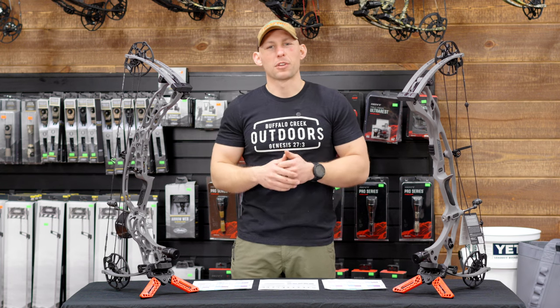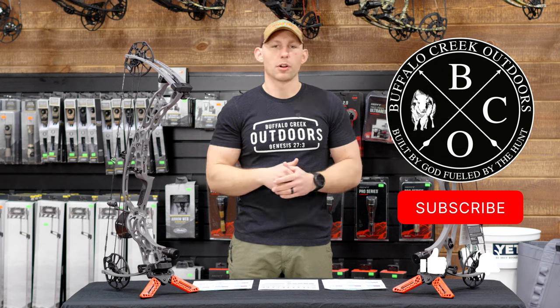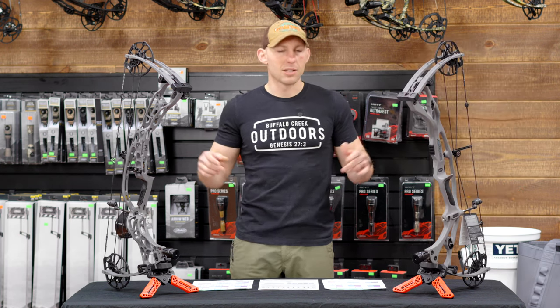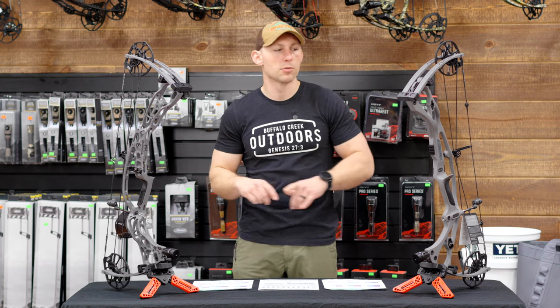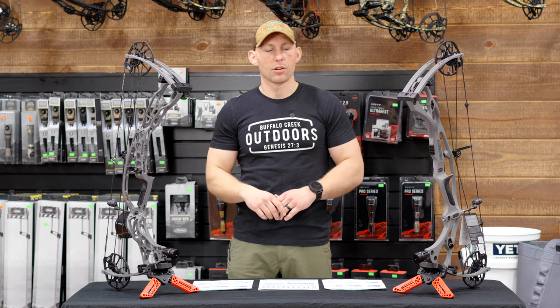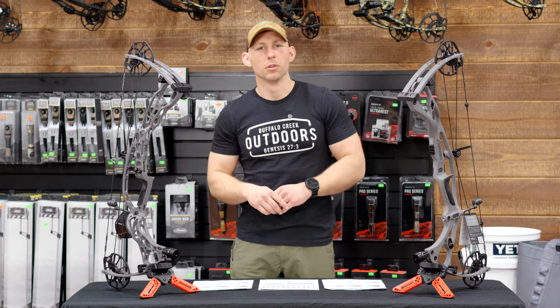What's going on guys? My name's Caleb Schreckengast. This is Buffalo Creek Outdoors. I'm back up here at Grafton Archery, continuing on with the bow comparisons. Today's video is gonna compare the two brand new flagship bows from Hoyt. We're gonna have the Alpha X30 and the RX8. Let's jump on into it.